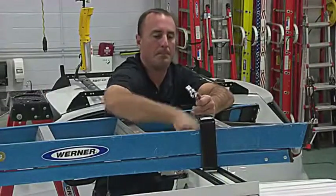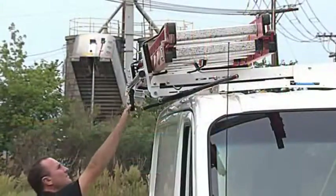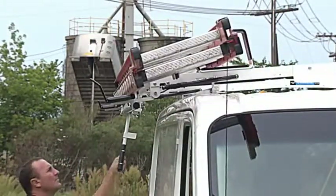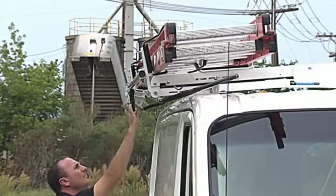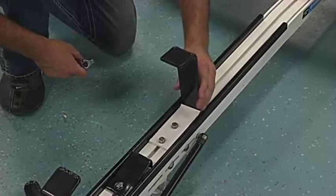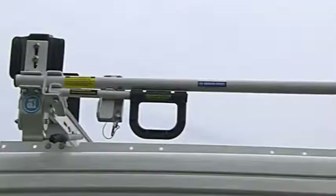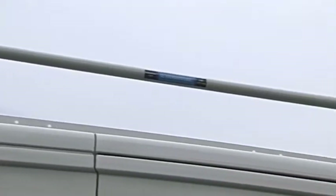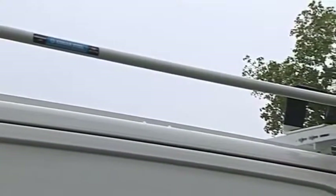Ladders come in all shapes and sizes. The Easy Load Ladder Rack has one common fastener, versus comparable grip lock racks with different fasteners for different brackets. All you need to adjust your Easy Load Rack for your ladders is a one-half-inch socket.